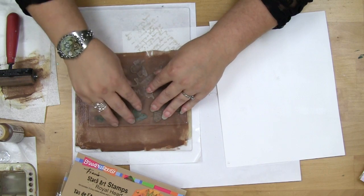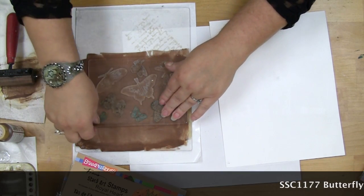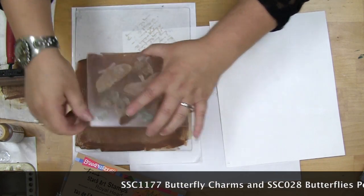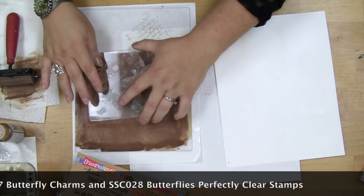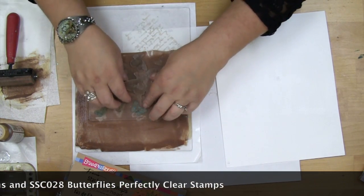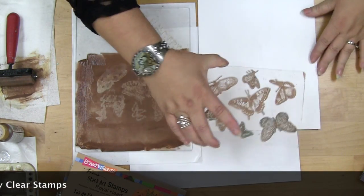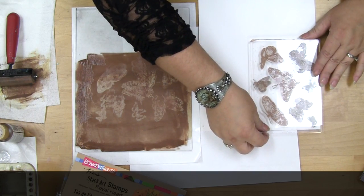So I'm going to press the handle down into the paint. And the only bad thing is I'll get my fingers full of paint, but that's okay. I can see that it has a nice impression. If I'm worried about it, I can always reload it. And then once again, I come over and I press my pattern down.